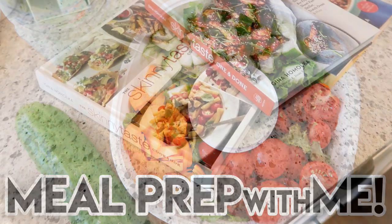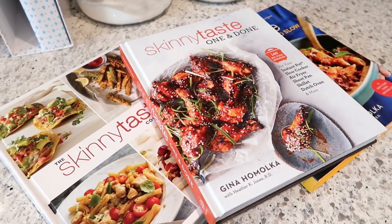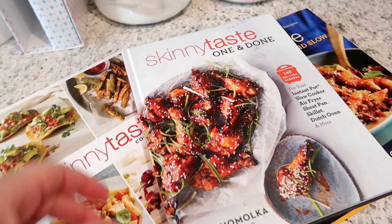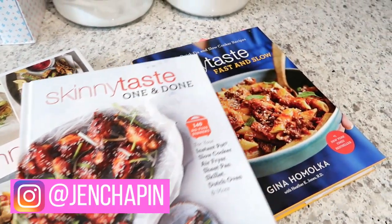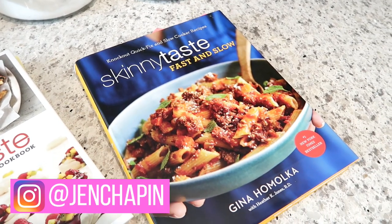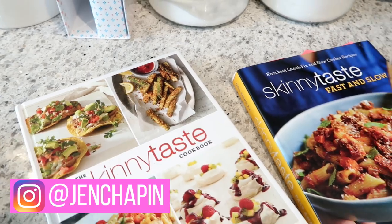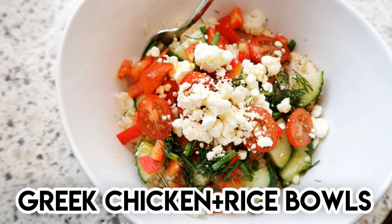Hey guys, it's Jen. Welcome back to my channel and welcome back to another meal prep video. Today I'm sharing a breakfast, lunch, and dinner meal prep video with you, sharing six Skinny Taste recipes. This one was requested by my sister, so I was happy to make it happen. I'm sharing some of my Skinny Taste cookbooks that you can find these recipes in — I'll link them down below as well as links to the recipes that I used.